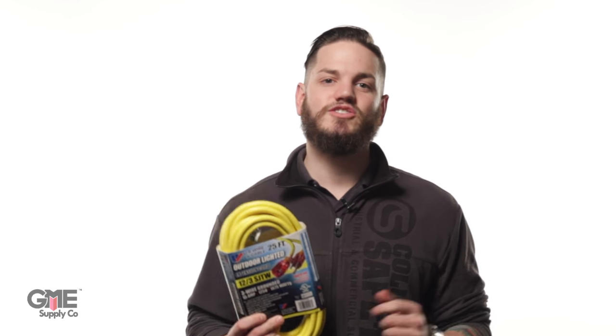Hey, I'm Mark with GME Supply and today we're going to go through a few different options in extension cords. Consider it your buyer's guide to extension cords.